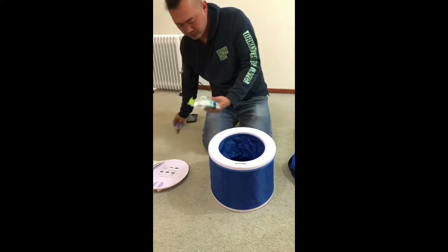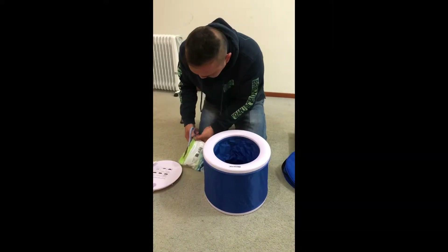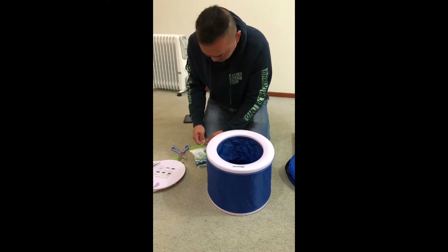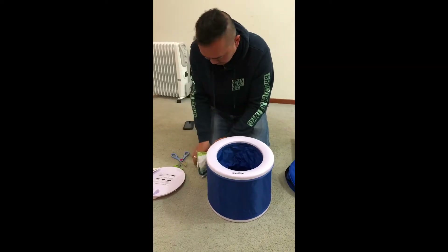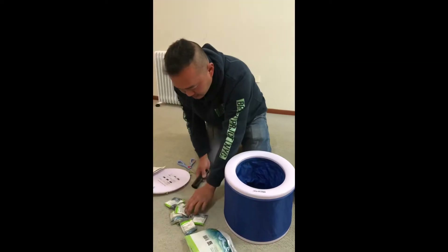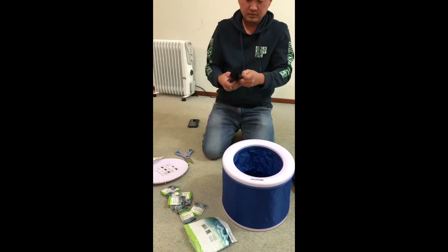We try to use the toilet bag. This is a holder — for a little bit.